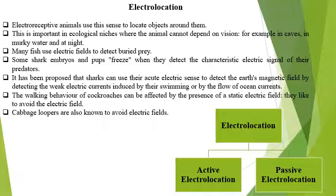In many electric fishes, the electric field is used to detect buried prey. If prey is buried under the sand or in other vegetation and hideout places, due to the very strong electric field and the electroreception organs they can detect very small animals. In the shark, embryos and pups freeze when they detect the characteristic electric signal of their predators, and this is the method by which they self-defend themselves by freezing — a very peculiar type of electroreception found in the shark.